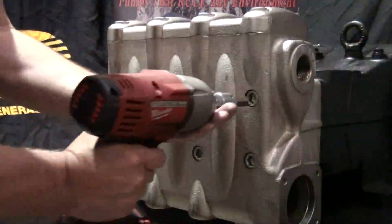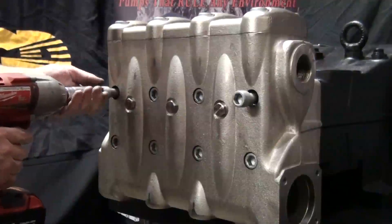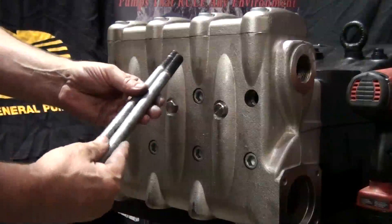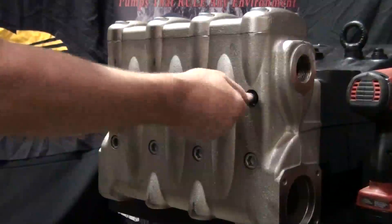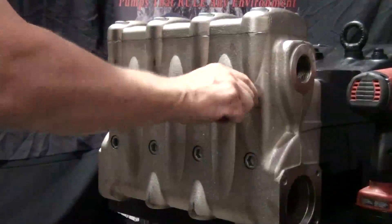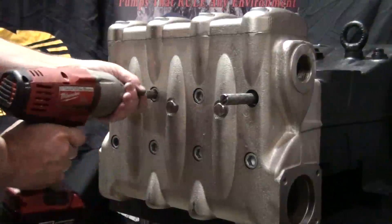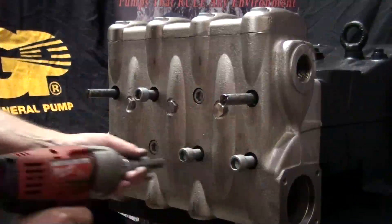Use the impact wrench with a 14 millimeter hex attached to loosen and remove the two outside bolts on the top row of the manifold. Insert and thread two support pins in place of the two bolts that were just removed. Use the impact wrench to loosen the remaining bolts in the order demonstrated. This will help ensure a straight and proper removal of the manifold.